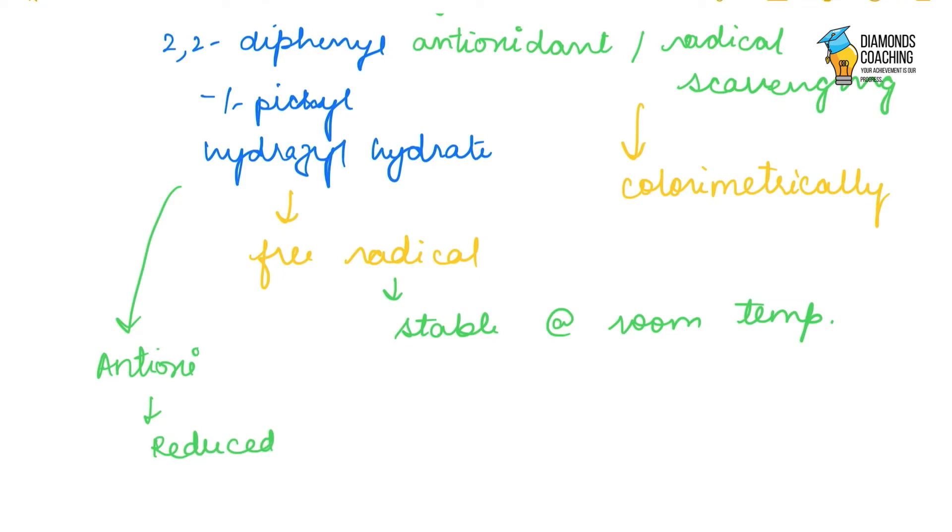Because our antioxidant has a weak hydrogen bonding, it reacts with the stable free radical which is DPPH, which causes discoloration. When we go for the spectrophotometric reading, we get the absorbance of our sample. The lower the absorbance, the higher is the inhibition or antioxidant activity of our sample.